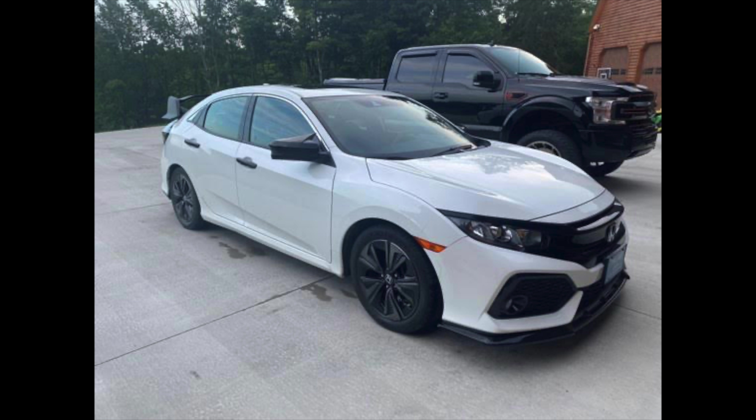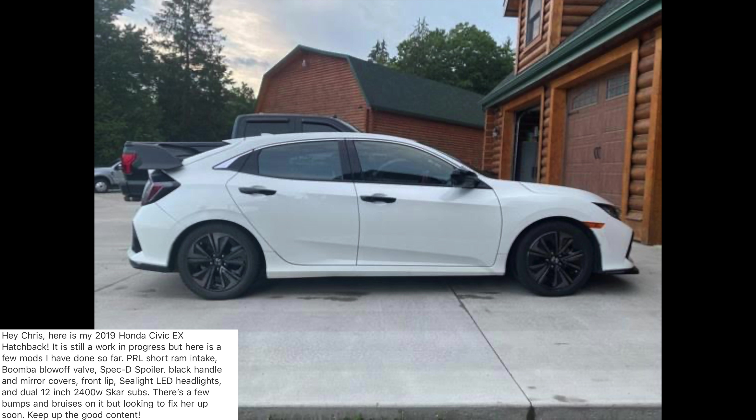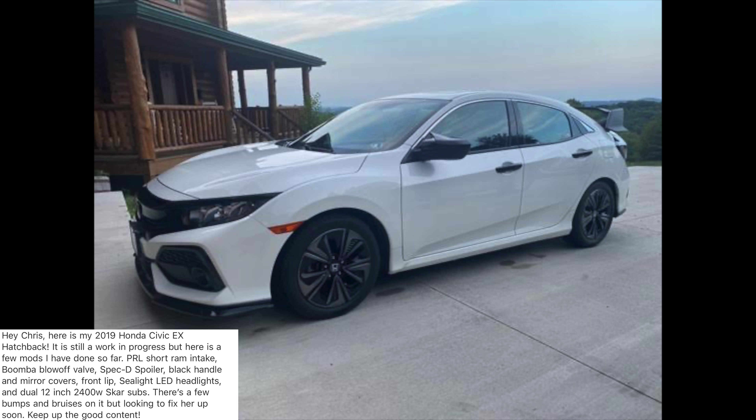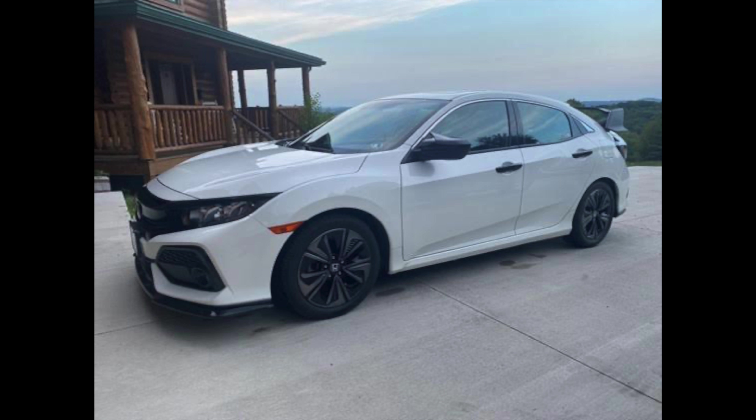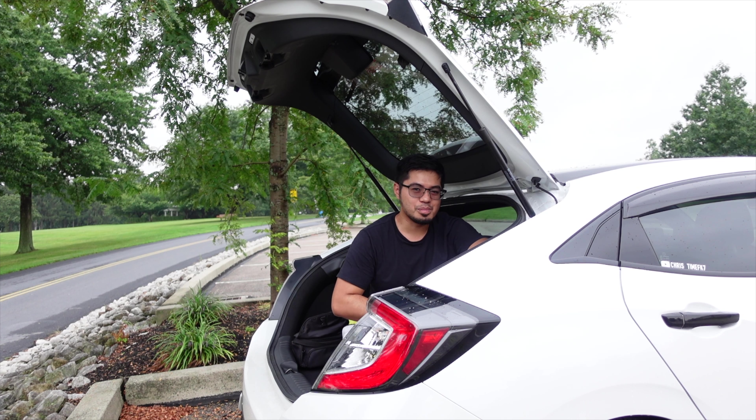Our final build for today is from Josh Agustin. He says: 'Hey Chris, here's my 2019 Honda Civic EX hatchback. It's still a work in progress, but here's a few mods I've done so far: PRL short ram intake, Boomba blow-off valve, Specky spoiler, black handle and mirror covers, front lip, C-Light LED headlights, and dual 12-inch 2400 watt subs. There are a few bumps and bruises on it but I'm looking to fix her up soon. Keep up the good content.' If you want your build featured on the channel, send me an email at christeimfk7 at gmail.com.